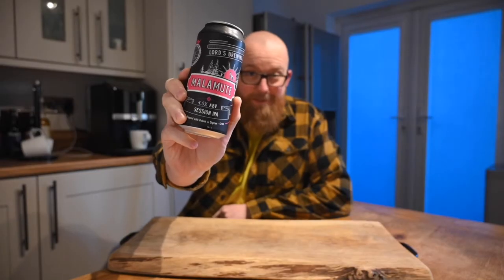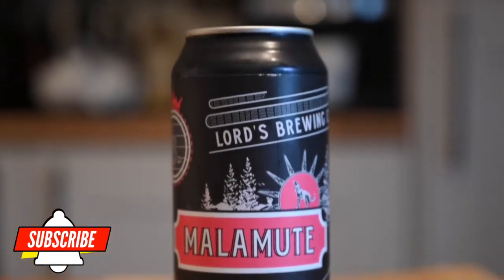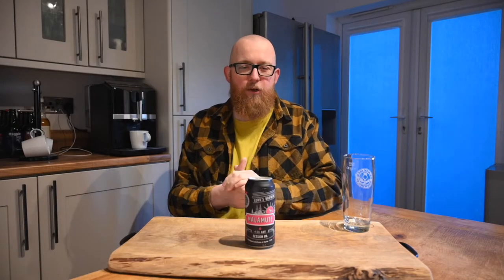This is 12.5% Malamute, and this is 100% Malamute. Hello and welcome back to the channel. Today I'm taking a look at this Malamute Session IPA from Lord's Brewing, and I'm pretty excited about it, mainly because, well, it's called Malamute. I've never seen a beer called Malamute before, and as you can probably tell from my dog at the start, I am interested in all things sled dog related. So let's crack into it.